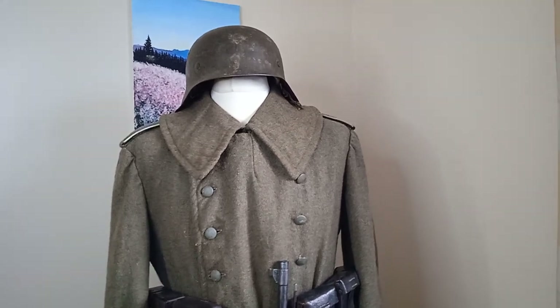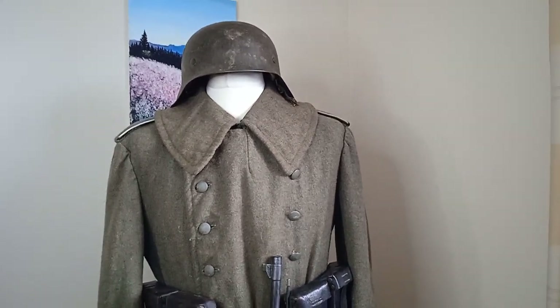Welcome back to another video from our channel. Today we're going to be looking at a German M42 greatcoat.